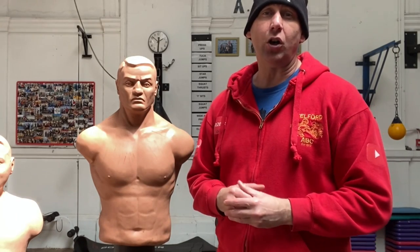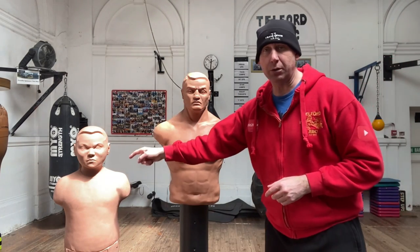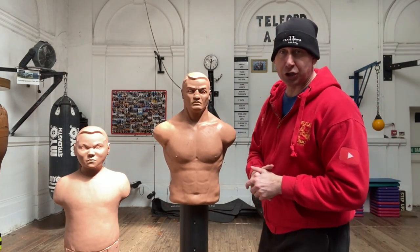Century Bob is iconic and you'll see these in quite a few films. I really wanted these at the gym, and just the fact that you can move them around, that they're so versatile, and that they come in different variations is great. We've got a couple of the standard ones and one Bob XL at the gym — we're very fortunate.